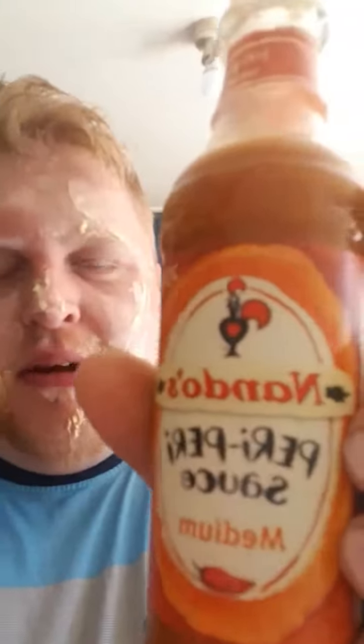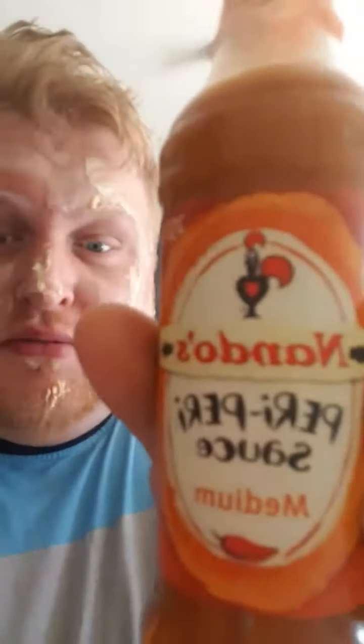Let's use some Nando's peri peri chilli — I've gone for medium, you know. So I'm gonna roll up a bit of that — oh shit, okay, that's going right in there like that.